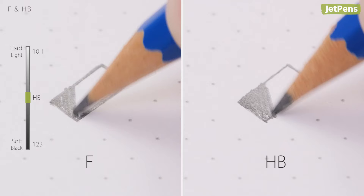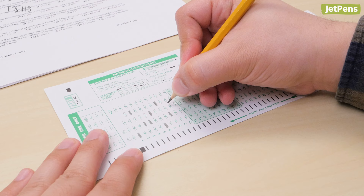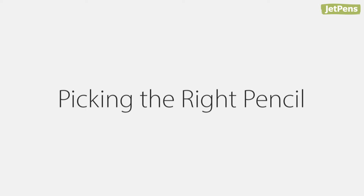F and HB are in the middle of the spectrum. Depending on the brand, F can stand for firm or fine, and it's a little lighter than HB. HB is the standard lead grade for writing because it's dark enough to read clearly while having minimal smudging.